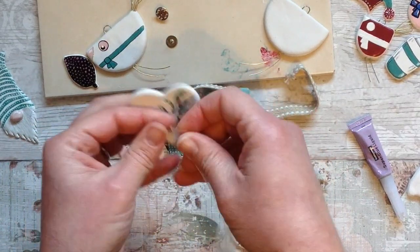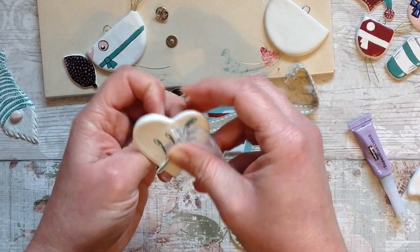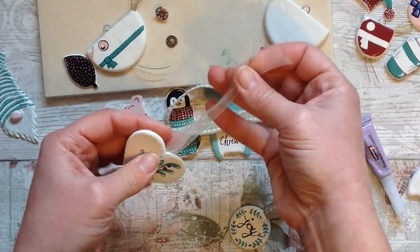It's a nice delicate one, this one. So I will put this nice delicate ribbon through there and then tie a bow and it's also ready to hang on your tree.